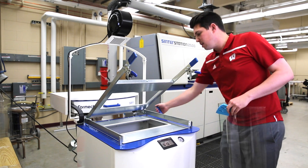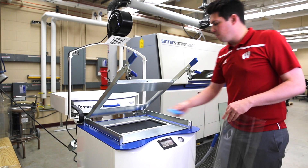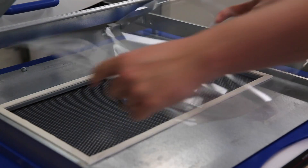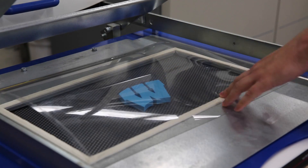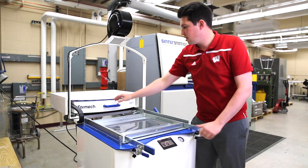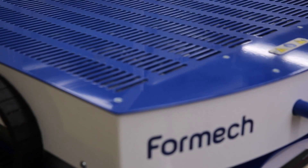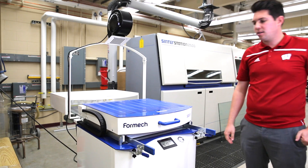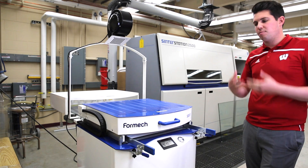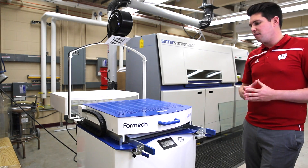I'm going to place our mold into the machine, and now I'm going to place a sheet of polyethylene terephthalate, also known as PET, into our machine. Now I will heat up the plastic, which will decrease the viscosity of the plastic and allow it to flow over the mold and form out.